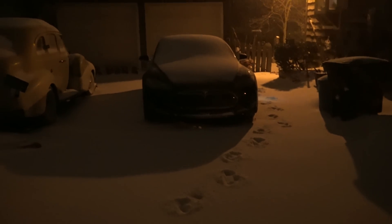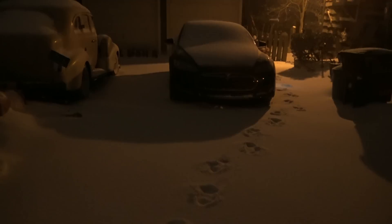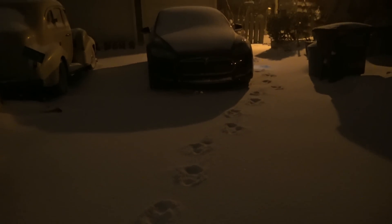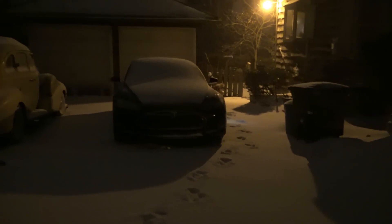Well, finally, Wisconsin is getting winter and we are getting hit hard. We have ice, rain, sleet and hail. We've got snow. We got it all mixed in. It goes from snow to ice, rain, to hail, back to ice, rain, snow.